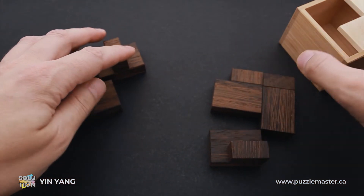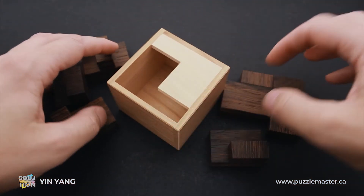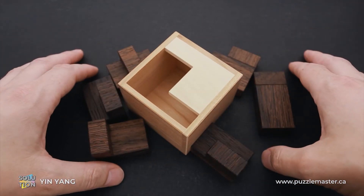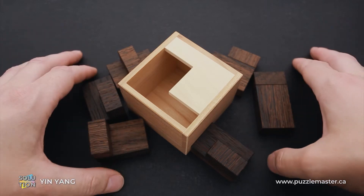If you like the Yin Yang puzzle and you want to buy it, go to puzzlemaster.ca. And if you want to see the solution of this puzzle, keep watching the video.